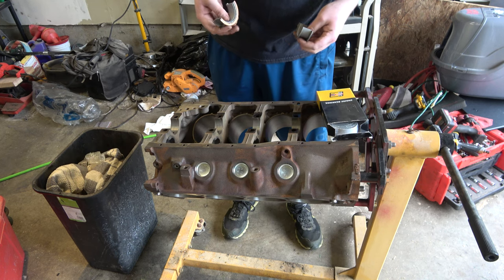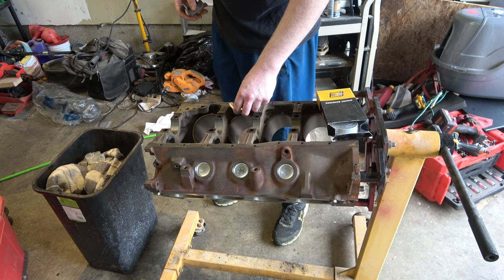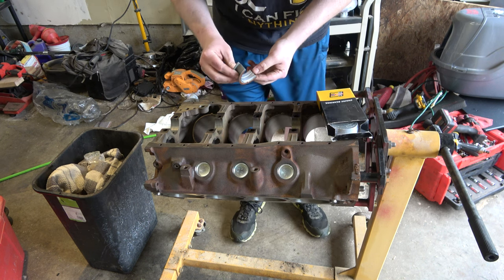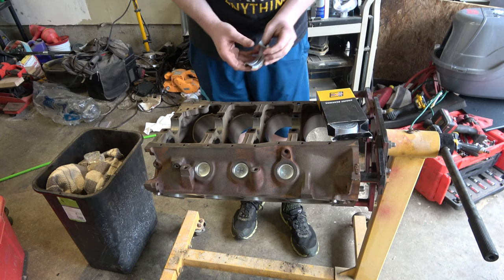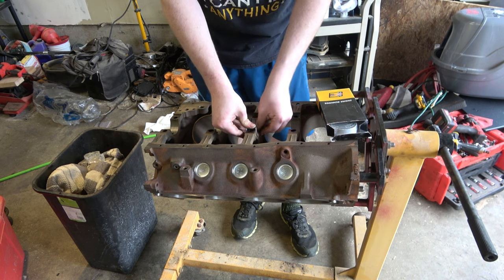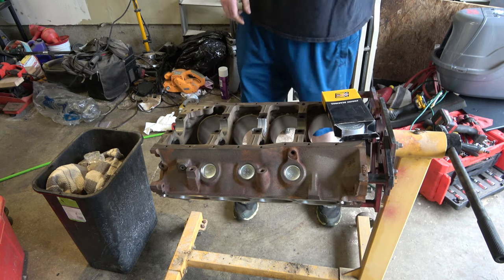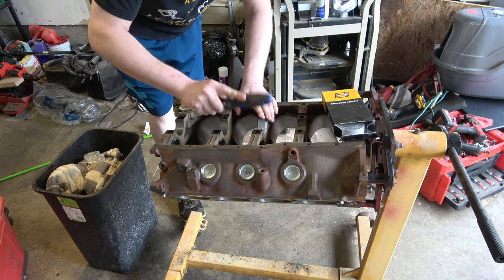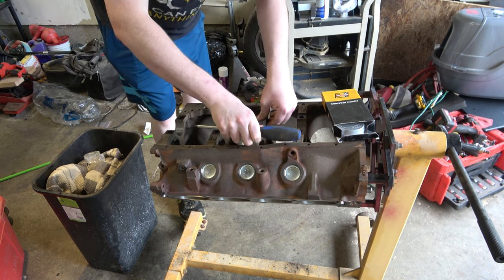We just have some Cosmoline or something on them — they're a little sticky, so I might get a rag, get some brake cleaner, and clean that off. We have a notch — a little notch — and it's going to fit into this notch. I need something soft to tap that in with. There we go. Nice fit.